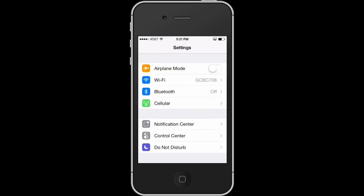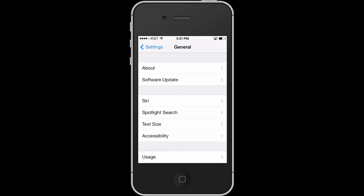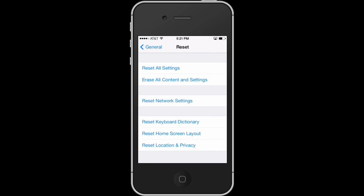We go to Settings, then we go to General. From General, we scroll to the bottom until we see the Reset button. We hit the Reset button and then we have different options here.